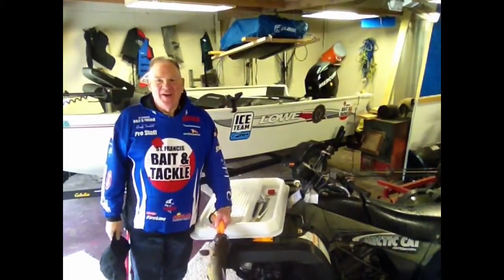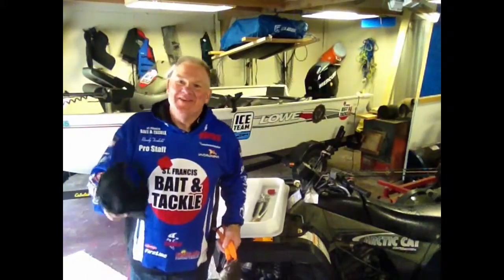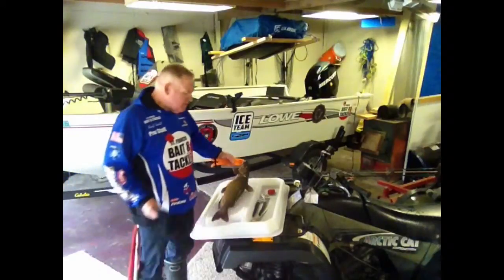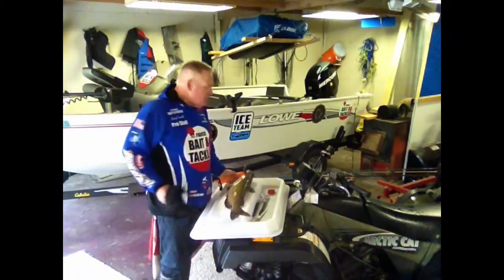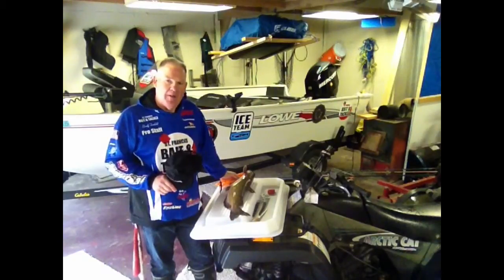Hi folks, Randy here. I hope you're having a great day — I know I am. I want to talk to you just briefly this morning about a new product that's out there. It's called the Filet Maker. Tony Schmidt and the folks at Clean Cut Solutions came up with a great idea to solve a problem.